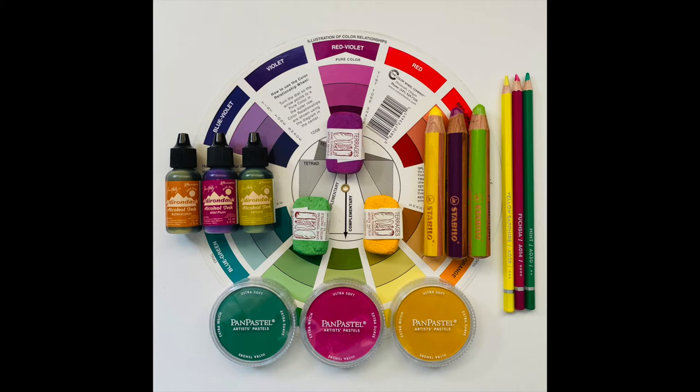Hi everyone, it's week 5 and I'm back with another little look into this week's colors: red violet and split complementary colors, green and yellow.